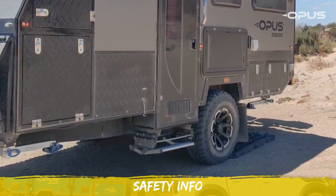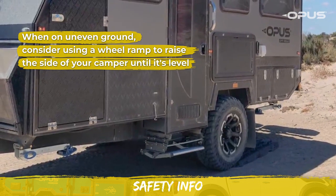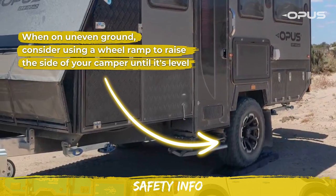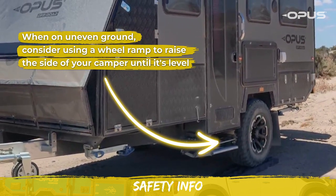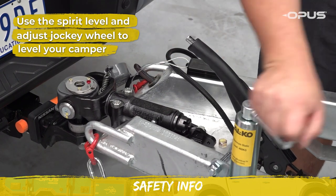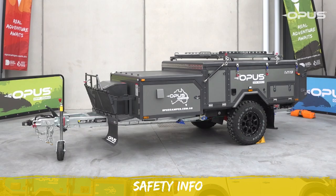Before unhitching your camper, if you notice the camper is on uneven ground and sitting lower on one side, consider using a wheel ramp to raise up that side of the camper until it is level. Keep in mind you can use the jockey wheel to level the camper front to rear once it is unhitched from your vehicle. It should now be safe to unhitch your camper.